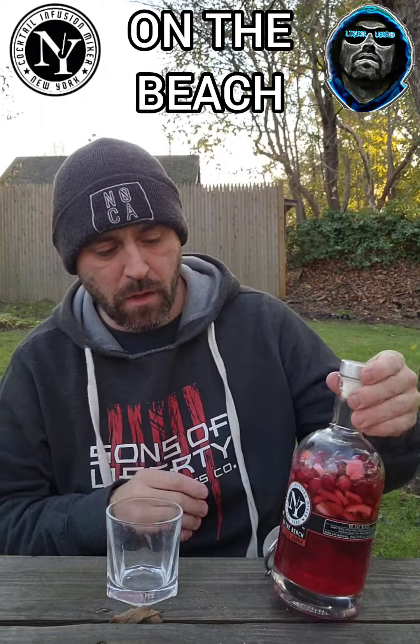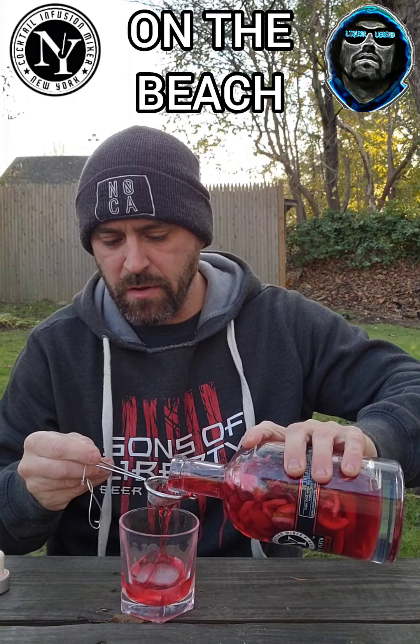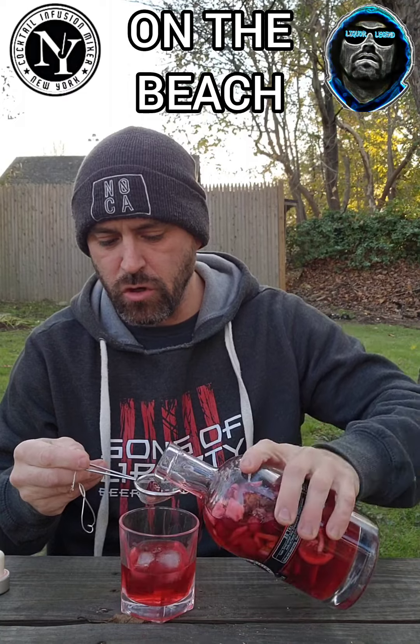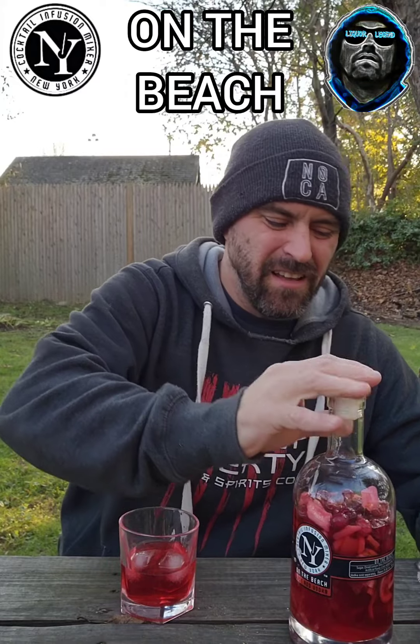So, this is the On The Beach one. I'm pouring a little glass. It does say to use the little strainer, so let's just strain a little out. I don't think when you're doing these that you want to use the fruit — basically freeze-dried fruit, if it's been there long enough, is just going to be really tart.